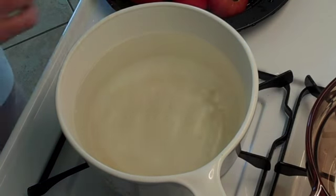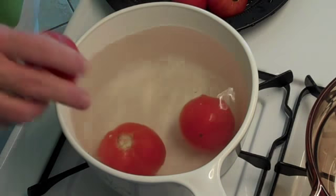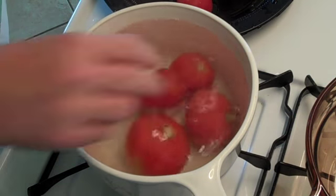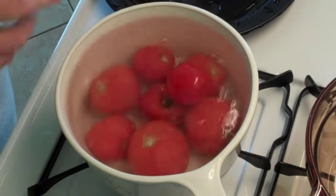Welcome to our fresh tomato soup. First step, put some nice fresh tomatoes in boiling water, just for a second or two. Now we're going to throw them in cold water and the skin will pop right off.